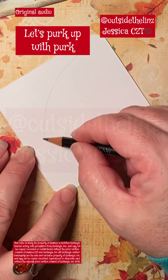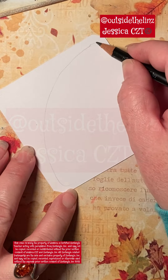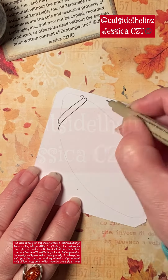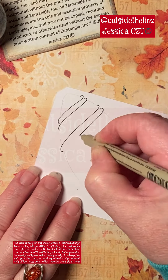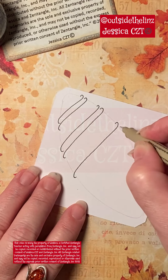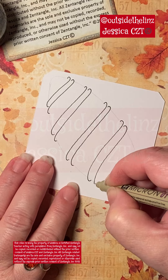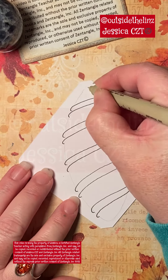Let's perk up with perk. You start with a pencil outline kind of in the shape of a peapod, and then what I like to call these are elongated kind of number twos and you hook them around this pencil line.